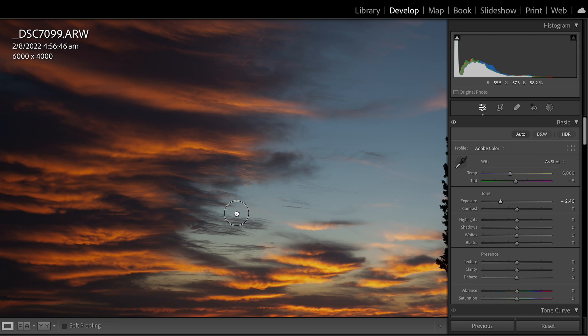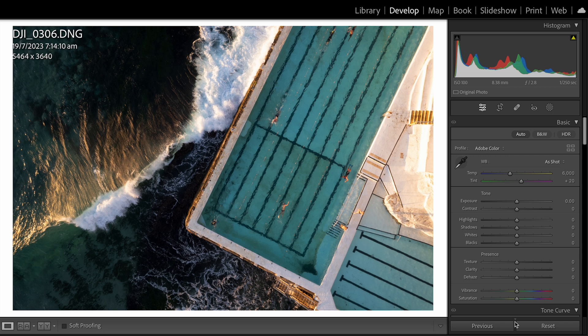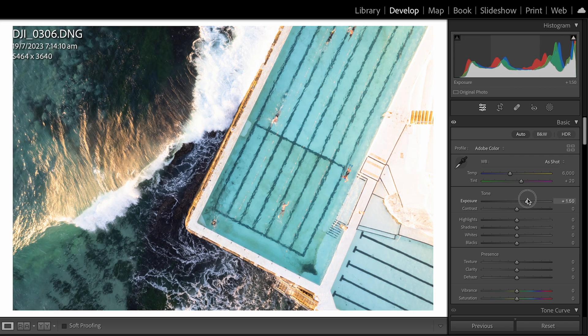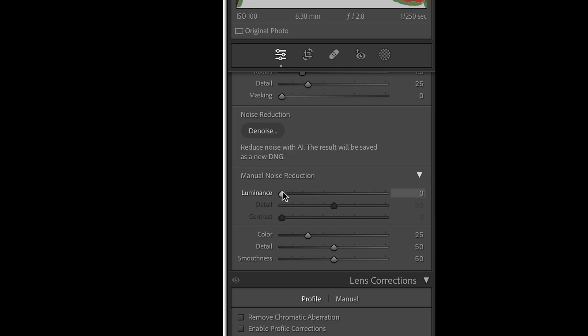As you can see here, we do have a lot of information in the highlights, which is really good. After that, I'll bring up the exposure to see what detail I have in the shadows. If I switch to a drone image, you can see when I bring up the exposure how much noise we get in the shadows. This shows me that if I bump up the shadows, I'll probably need to apply some noise reduction — which I wouldn't have known without checking.